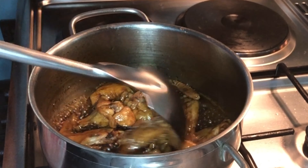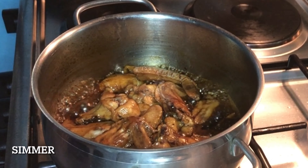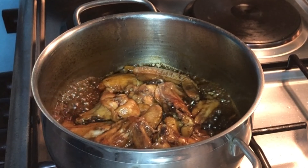As you can see, guys, this is the consistency of the sauce that we would like to achieve. So now we are ready to serve.